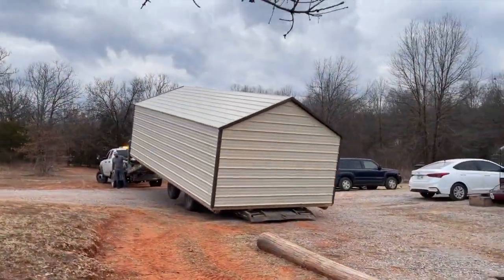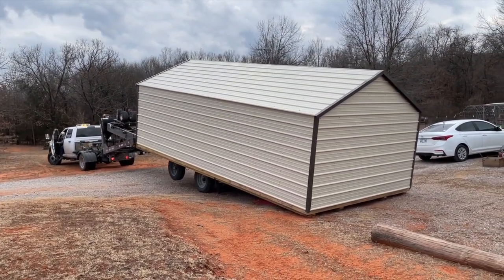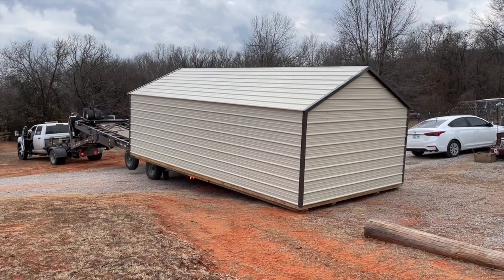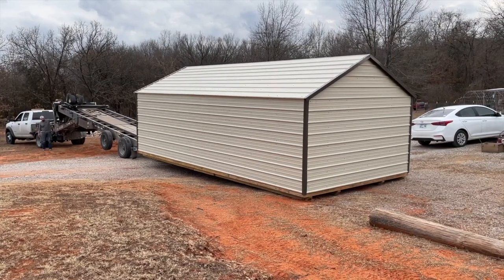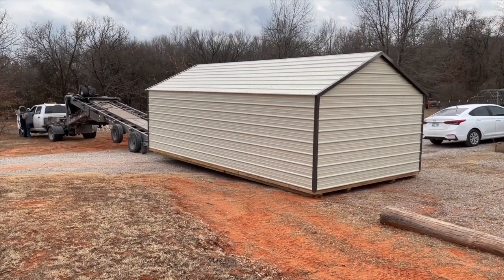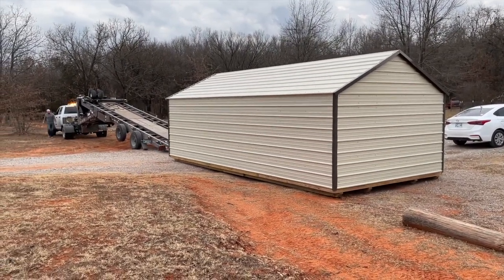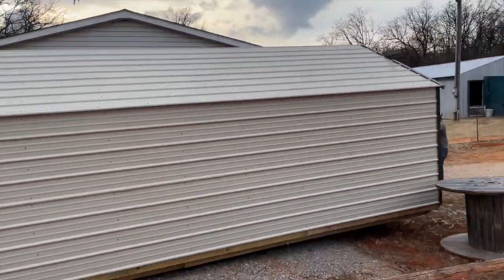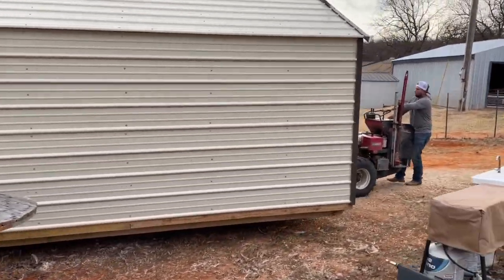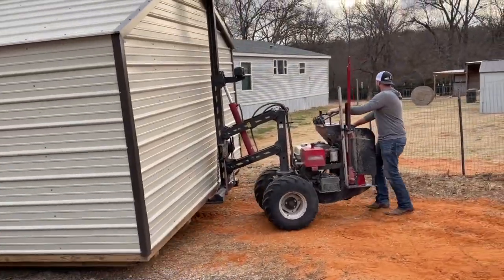We ultimately decided on a 12 by 24 metal shed. It's a metal structure but framed out with wood, and we really thought this would be a great building for us. We had a lot of issues with flooding in our last area, so we put this in a special spot to keep it out of the water, at least in the area that's flooded the least in the past. We had to take down a couple of fences to get it in, but the installer did a good job getting it through and got it really leveled for us.